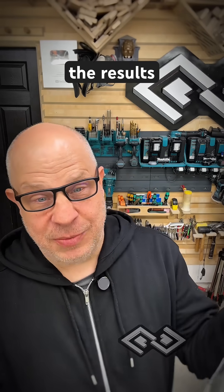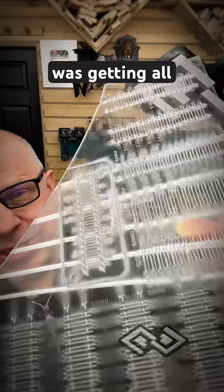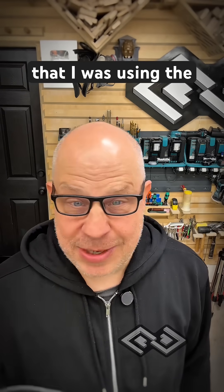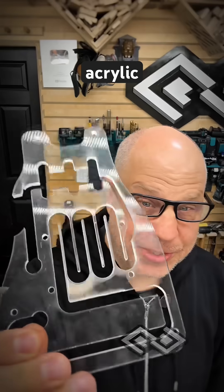I was using plexiglass and the results were really, really bad. I wasn't cutting all the way through and I was getting all sorts of melting. These are all test patterns done through LightBurn. Eventually they helped me realize that I was using the completely wrong material and I needed to start using cast acrylic instead.